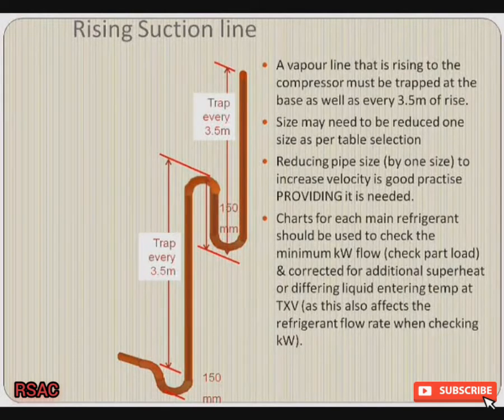Note that the traps are 150 millimeters deep. Every 3.5 meters of rise vertically on a vapor line in terms of suction, you must have an additional trap. That additional trap must also be 150 millimeters deep.